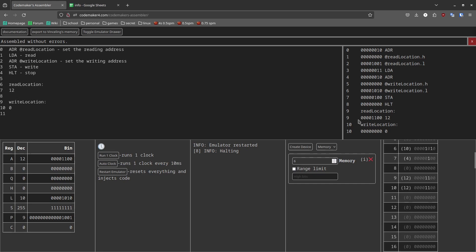All of this data correlates to the stuff you can see in the compiled memory. You can see that address 9 contains a 12, and the computer copied it over to address 10, which now also contains a 12. If you restart the emulator again you can see it's back to zero, then auto clock and it's back to 12. You can also run one clock cycle at a time with this button.